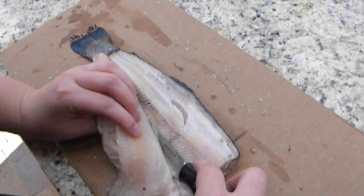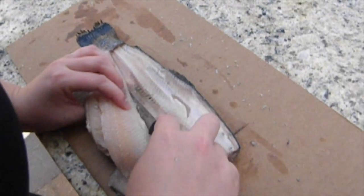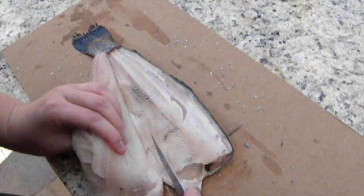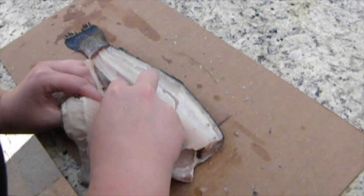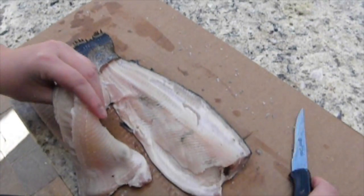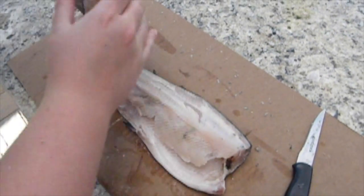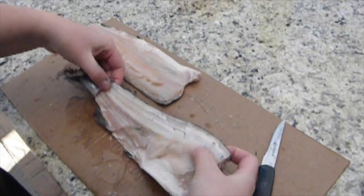It's a really delicate process if you want to use the whole fish, which is what we're trying to do. Here we have our first fillet — nice skin on one side. Place it skin side down, and then we're going to do the other side of the fish.